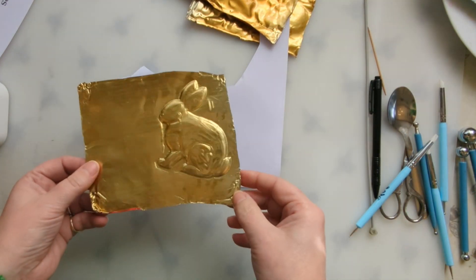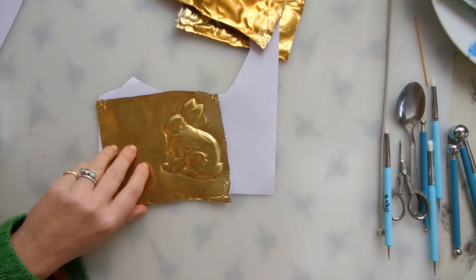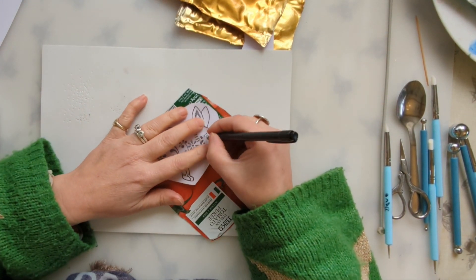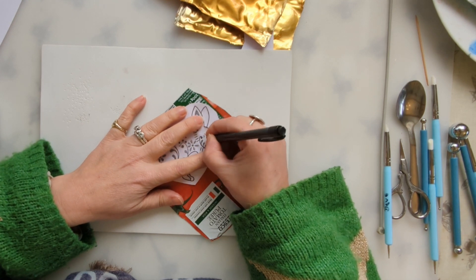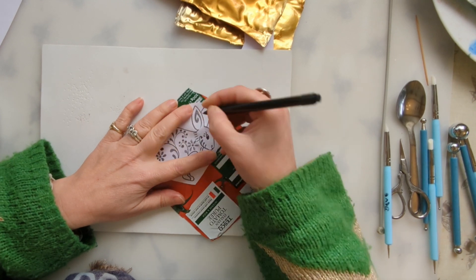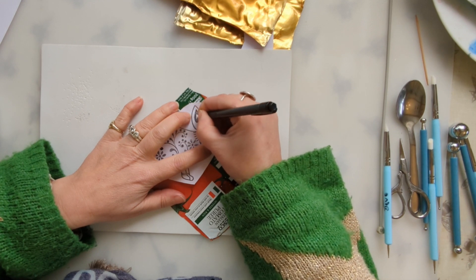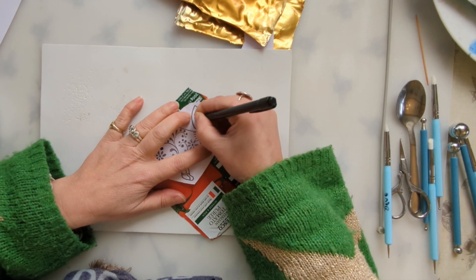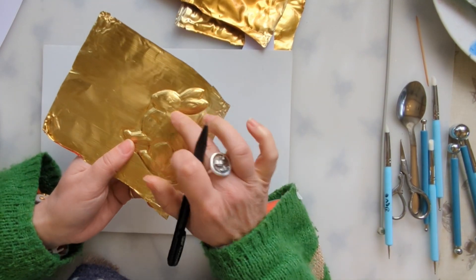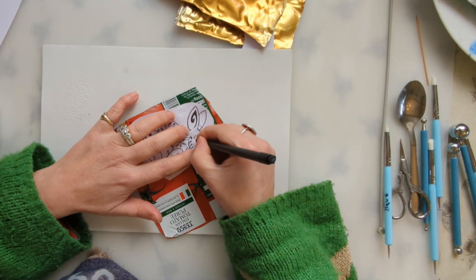So we've got the basic shape and outline of the bunny. I'm going to bring back my squishy surface and add in some of the details. Again with my biro, just literally going over the lines and colouring areas in. When you turn it over you'll see it's giving you some detail. If you think you need more, you can go back in and press a bit harder.